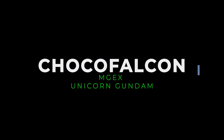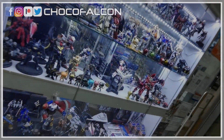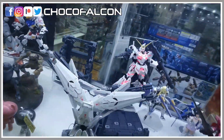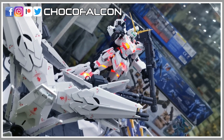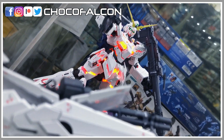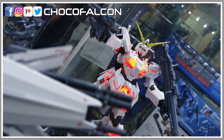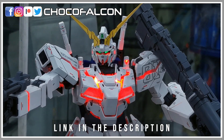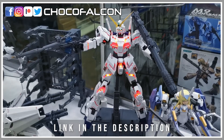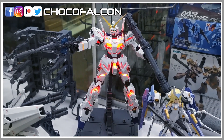Hi guys, and in this video you'll be taking a look at the upcoming Master Grade X3 Unicorn Gundam. The kit is currently being displayed at Hobby Art Gallery. So if you are currently staying in Singapore, do head down to the shop and see it in person. You can also check out their Facebook page with the link in the description below. And now for a quick review of this model kit.